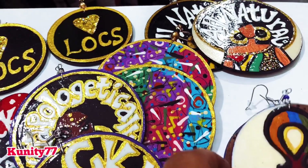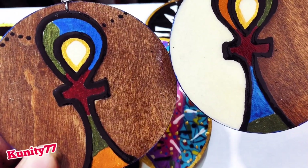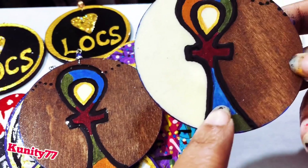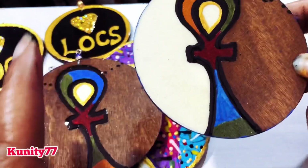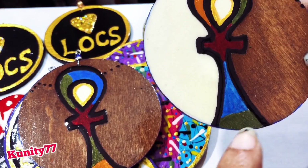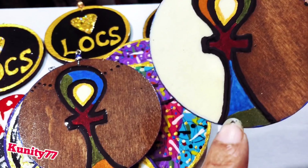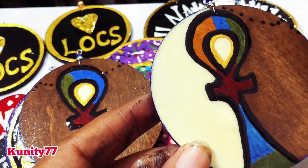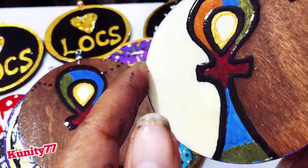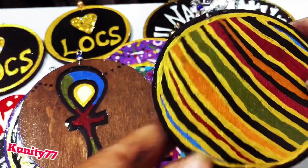Last but not least, and these are very popular — I call these my whimsical mermaid ankh. When I draw, I have this way of drawing my letters, and I notice people starting to steal that style. I'm a mermaid, and the way I draw my letters I always draw like a mermaid tail — that's one of my signature ways. When I drew this I wanted it to be whimsical, mixing life with nature and sea, so this is the mermaid ankh.